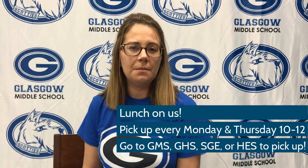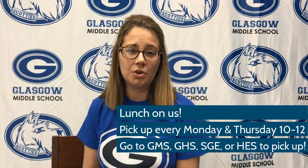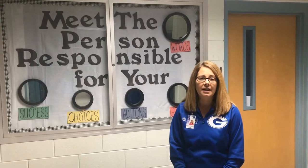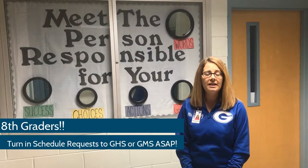Scotties, just remember you can pick up food at GMS, GHS, South Green Elementary, and Highland Elementary on Mondays and Thursdays from 10 to 12. Attention 8th grade Scotties: your schedule request forms for 9th grade year are due back to GMS or GHS. If you have any questions, please contact Ms. Beneville.